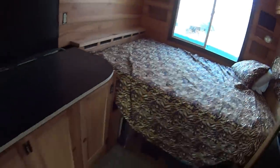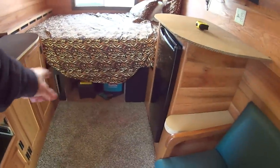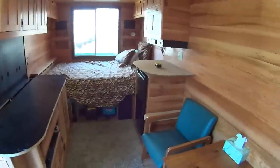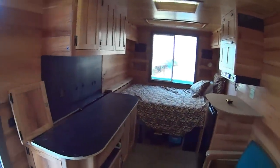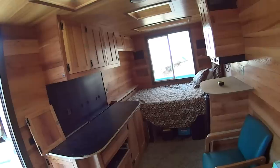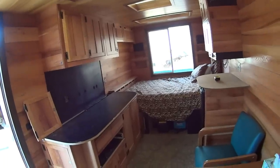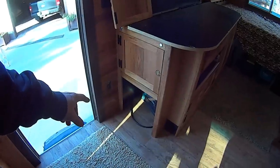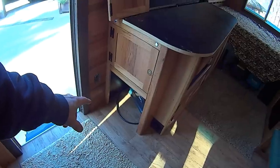I still have to put the sink in and finish up the plumbing, trim up this cubby hole, and fit a couple of drawers in here. The other thing missing from this box truck is a bathroom — that was a tough call. My solution is a porta potty. I bought a traditional Thetford porta potty, and this is what I call the porta potty garage.